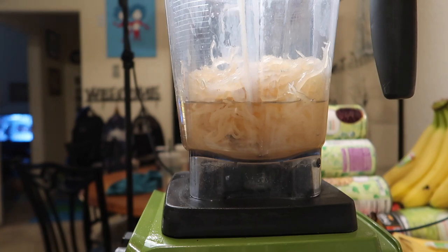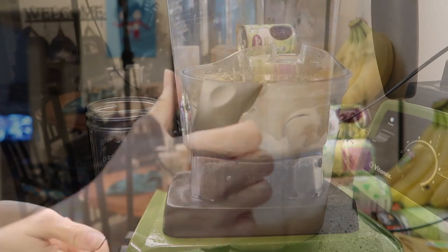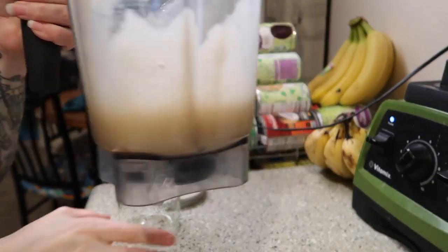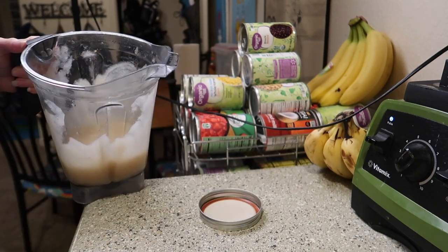I'm adding a little bit of water at a time — right now I think that's good, but I'll add more if needed. I want it to be thick but still blend well. Here's our gel; I'm going to store it in a mason jar in the fridge, and then I'll show you tomorrow because it should thicken up overnight.